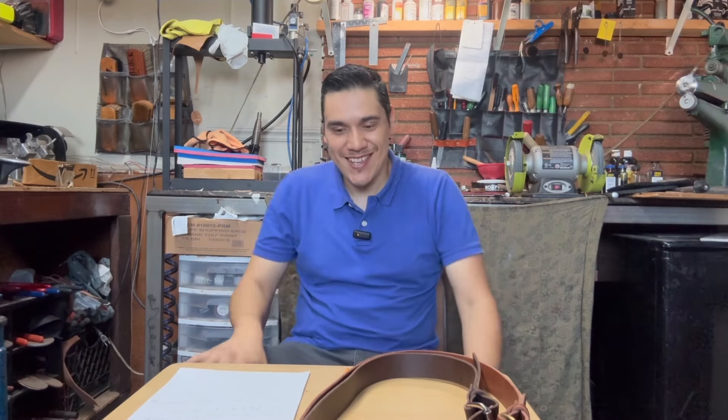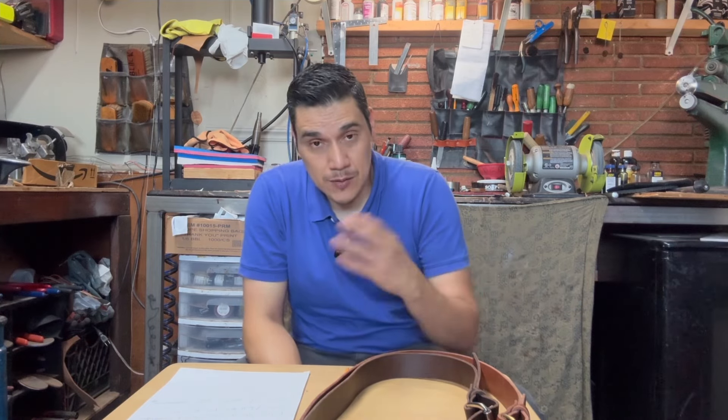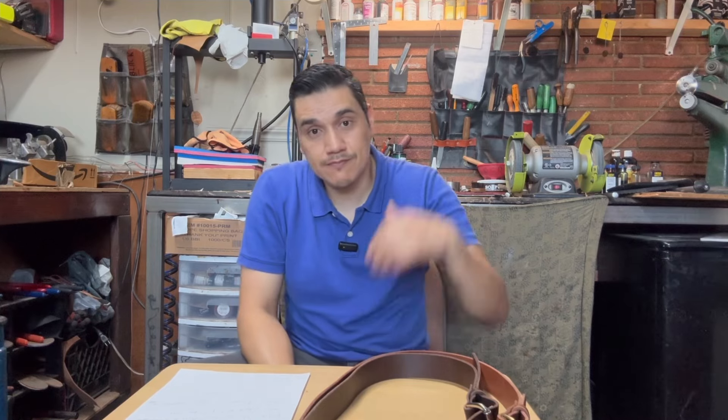Thank you so much for watching the videos all the time. I hope we can make the Revive Shoe Repair channel grow a lot — it's been growing slowly but surely, but I really need your support. Tell your friends and family to subscribe to Revive Shoe Repair, and if you're not following me on Instagram, please hashtag Revive Shoe Repair. You guys have a nice long weekend and a happy Labor Day celebration — I'll see you on the next one.